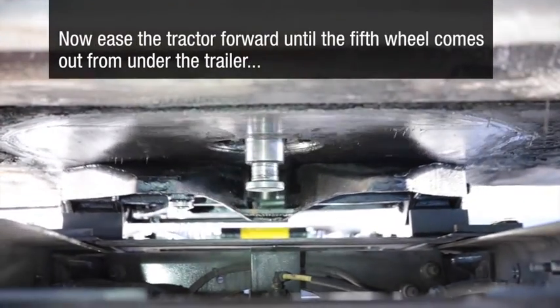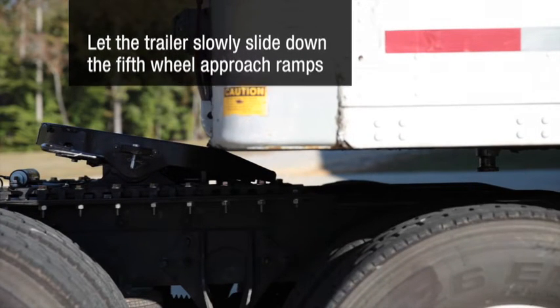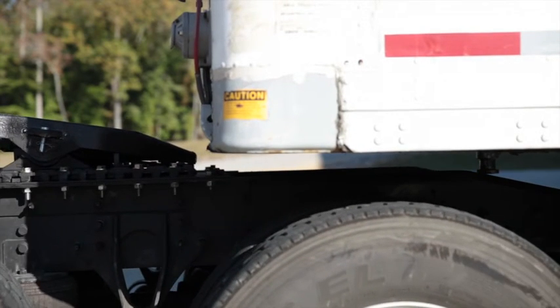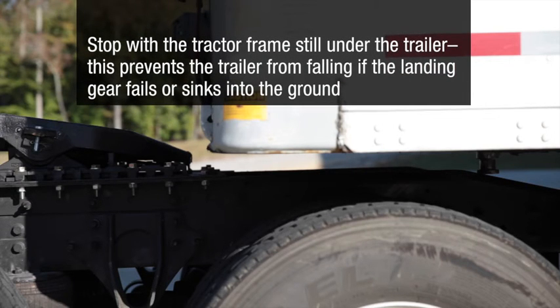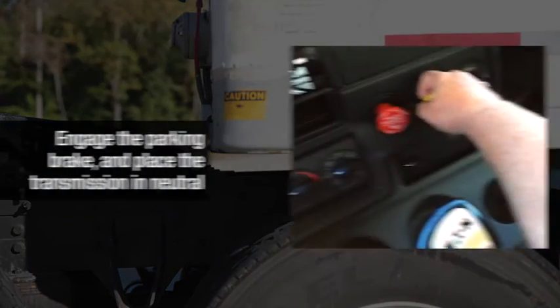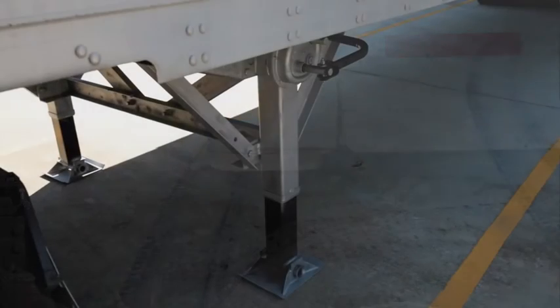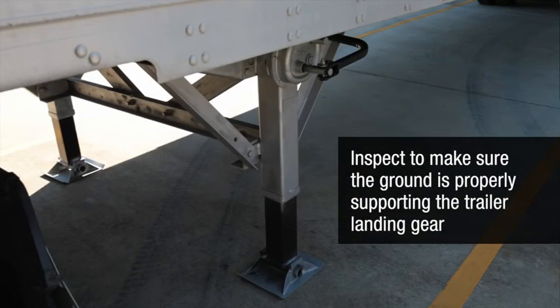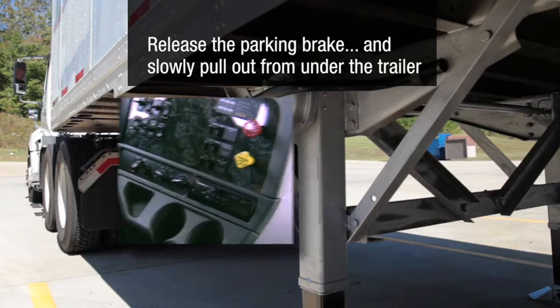Now ease the tractor forward until the fifth wheel comes out from under the trailer. Let the trailer slowly slide down the fifth wheel approach ramps. If your vehicle is equipped with air ride suspension, this will allow the necessary time for it to adjust to the unloaded height. Stop with the tractor frame still under the trailer — this prevents the trailer from falling if the landing gear fails or sinks into the ground. Engage the parking brake and place the transmission in neutral. Inspect to make sure the ground is properly supporting the trailer landing gear. Then release the parking brake and slowly pull out from under the trailer.